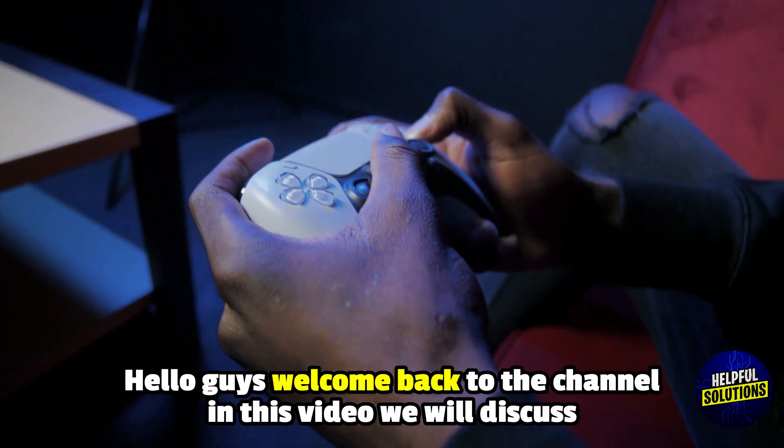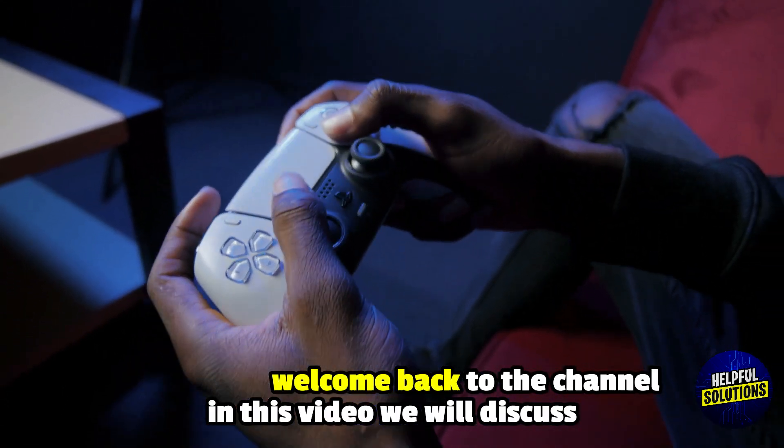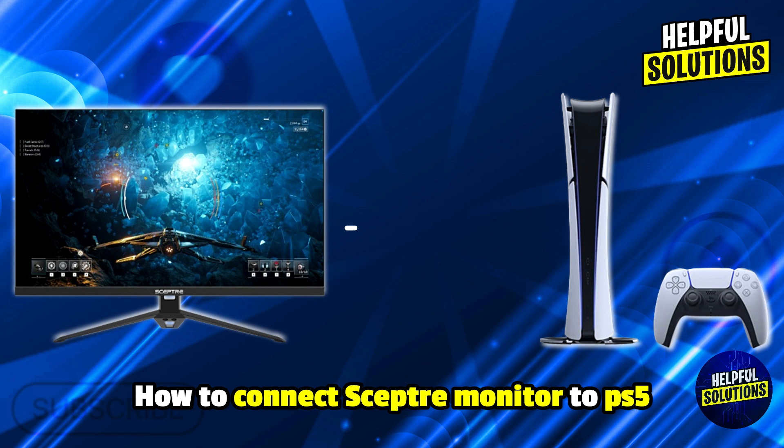Hello everyone, welcome to Helpful Solutions. In this video, we will explain how to connect SCEPTRI monitor to PS5 and effortless setup in just a few steps.